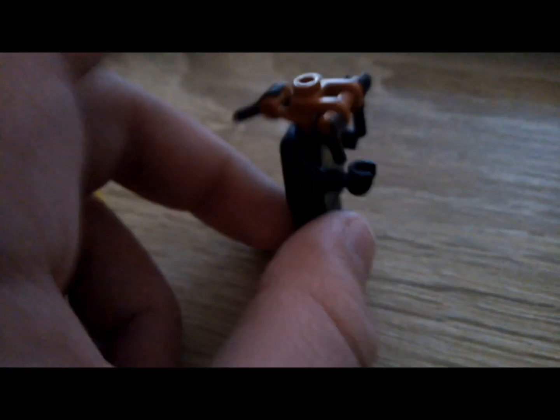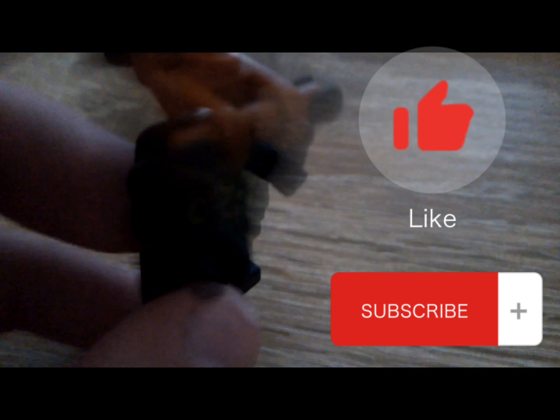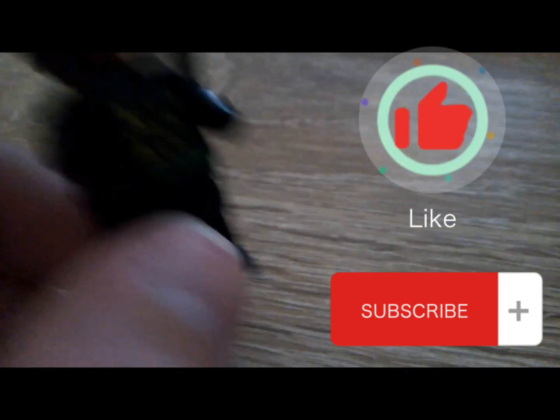And yes, it does go on a human minifigure if you were wondering. That's it for this video — please like and subscribe. If you want to see my TikToks, check out Flamer Varga on TikTok. Bye!